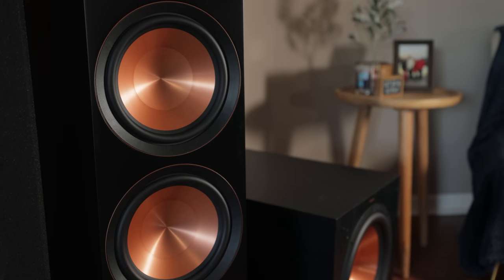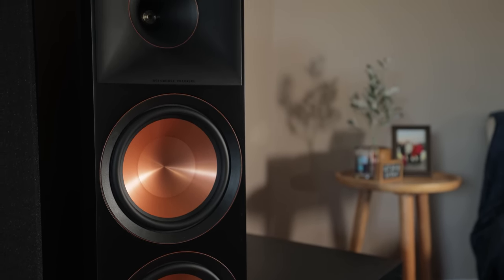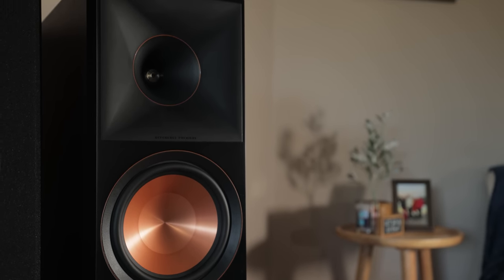If you weren't aware, Klipsch bleeds black and copper. The Reference Premiere Mark II has plenty of it, with their copper ceramic metallic woofers, copper trim rings around each driver, and of course the Klipsch logo.